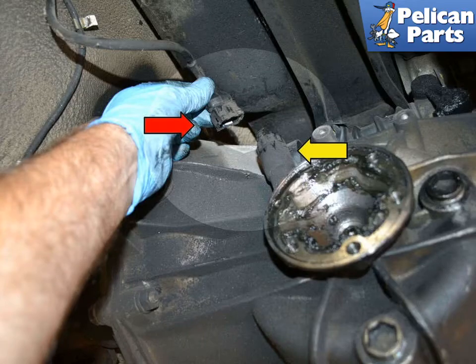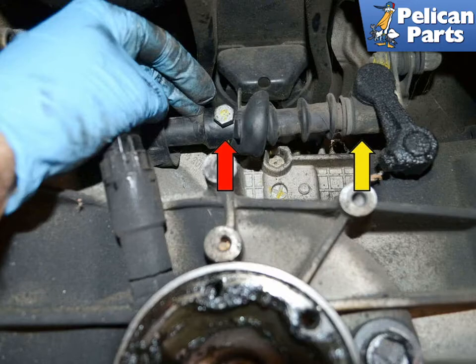Disconnect the speedometer wiring connection from the left side of the transaxle, just above the flange. Pull back the boot on the shift rod and use a 13mm socket to remove the bolt. Slide the shift rod to the rear and off the intermediate shaft.